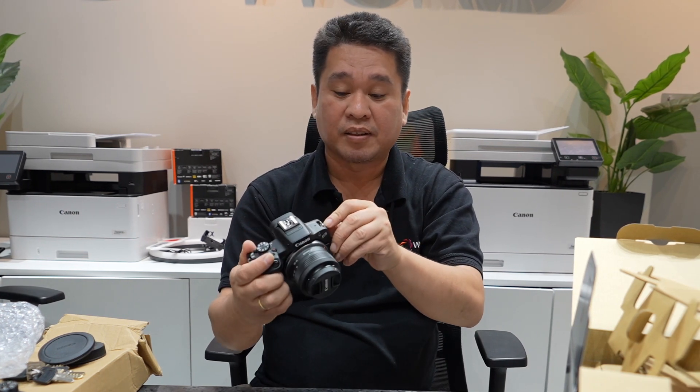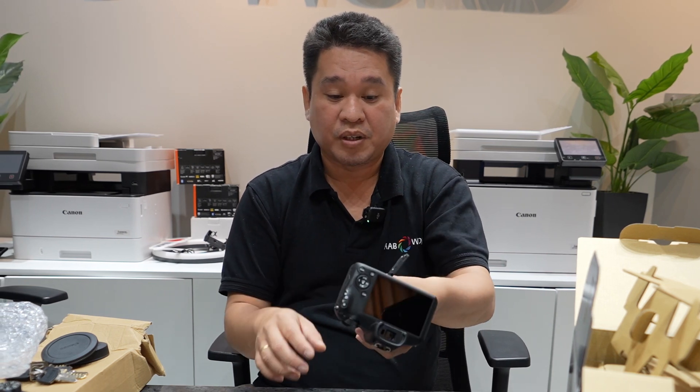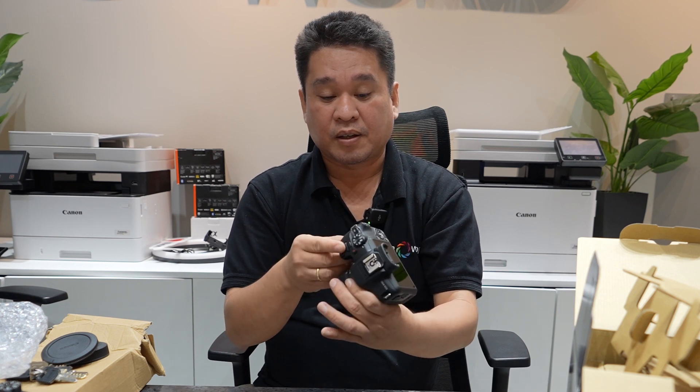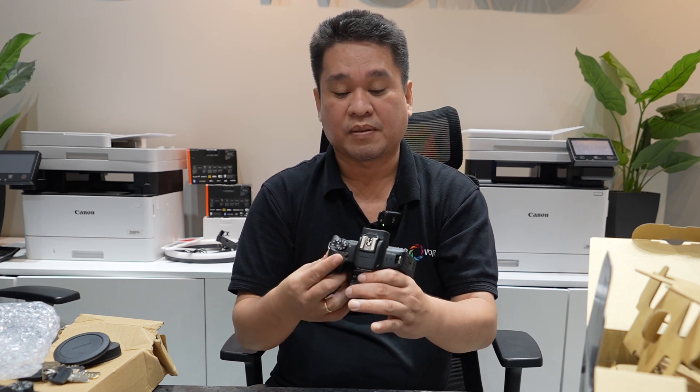You also have a 3.5mm mic input, your SD card slot located in the battery area, HDMI micro, and USB-C.